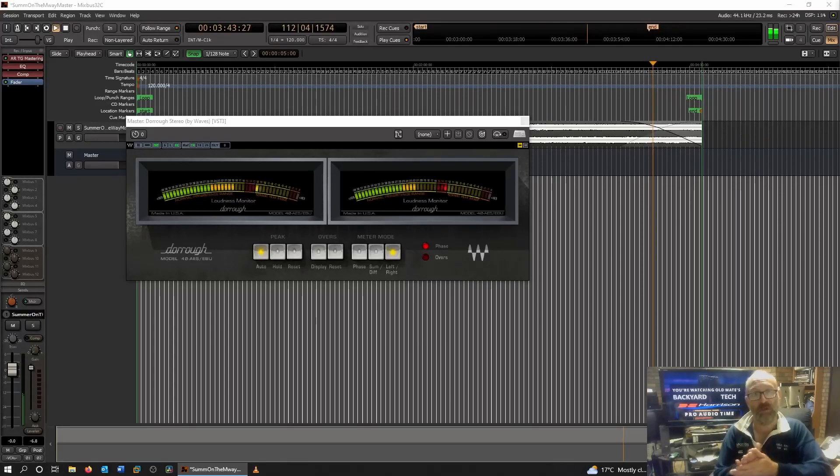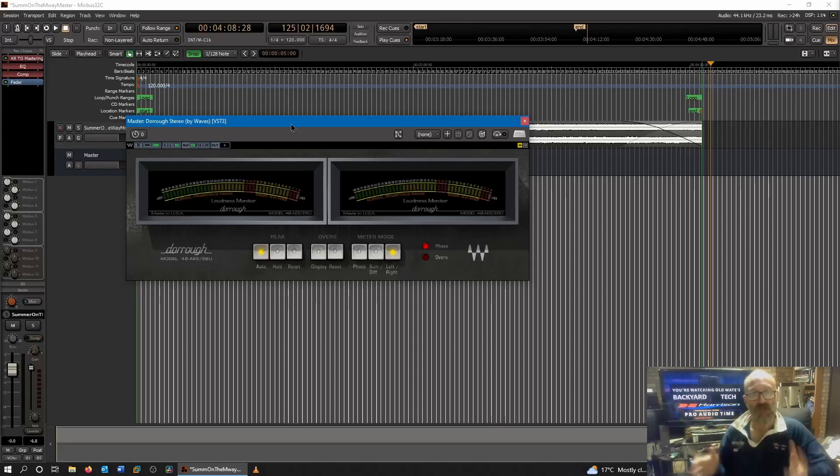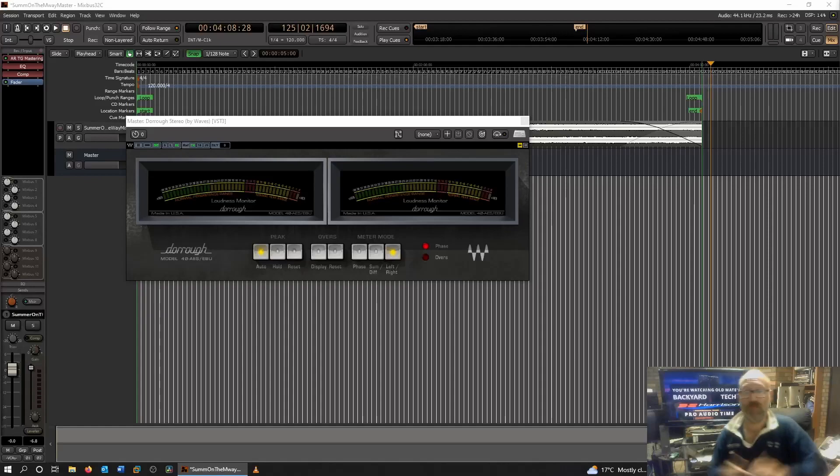If you're in a position like mine where you can't go out and buy a piece of rack-mounted Dorrough equipment, these are just really good meters. They show you how loud something is, particularly if you're looking for that minus 9 or minus 6 LKFS/LUFS type measurement for your music. These are going to give you that. Kudos to Waves and to Dorrough — the developers of this plugin have really done a good job. I absolutely love these meters.